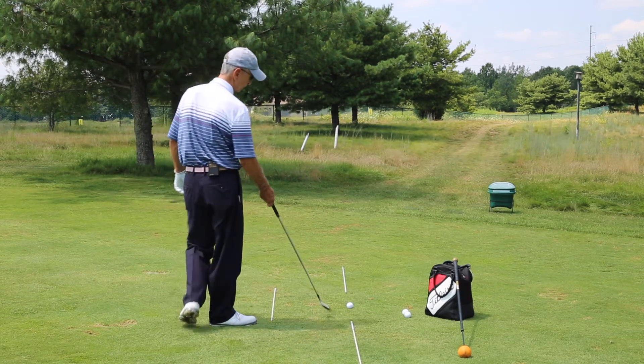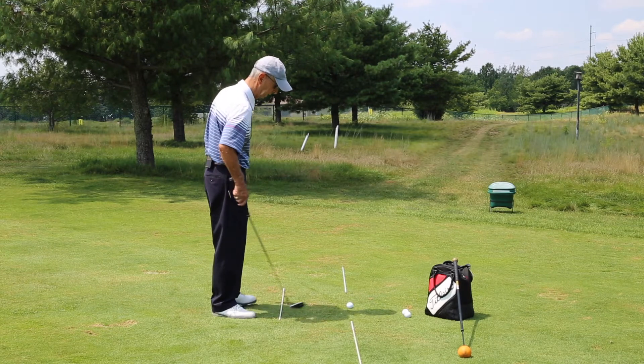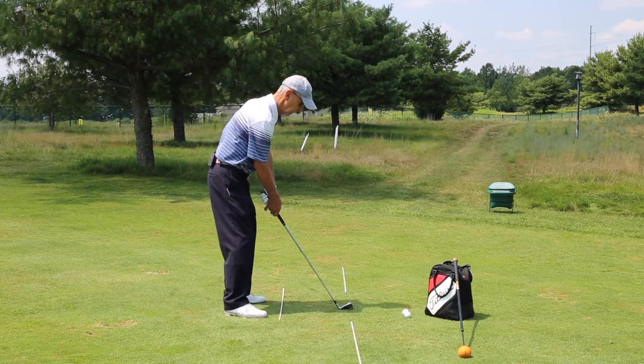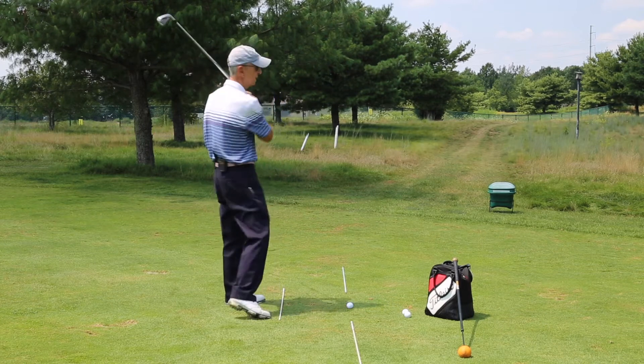You'll notice the sticks on the ground. That's the intended target line. This is the body line. And in order to keep the deflection of the shaft, we need to keep moving.